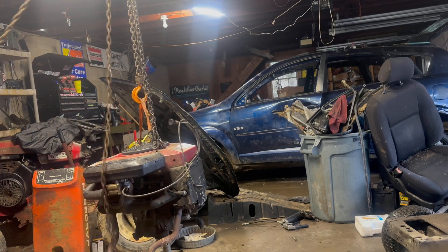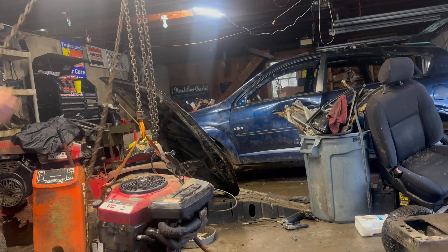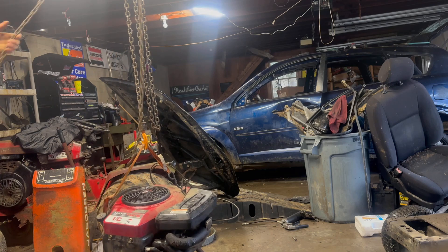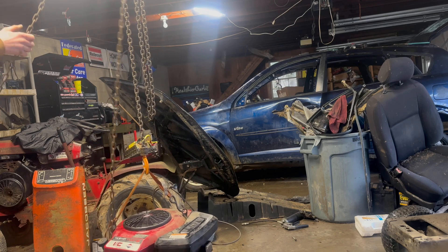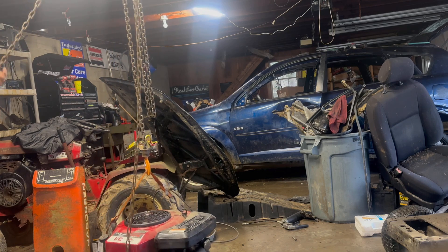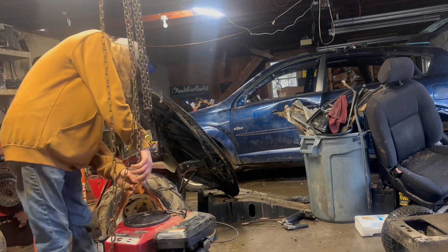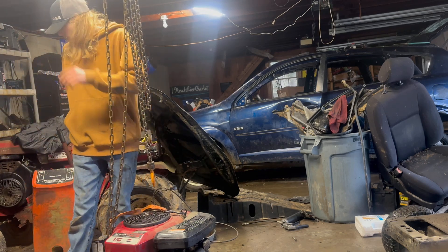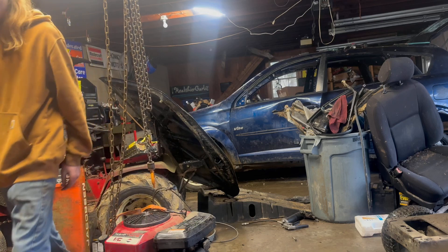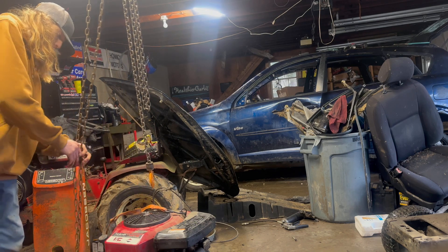I think this will take it out of the mower. I'm going to set it up and get it out of here, make a nice spot for it, and put it there — let it sit there until I need it for another project.